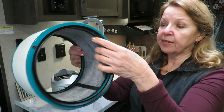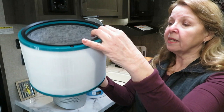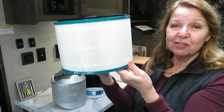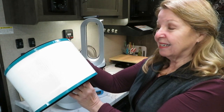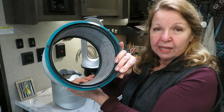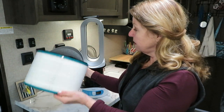You can see it's very sturdy and well made. I've been running this for a couple of weeks and I was surprised how clean it still looks, because you just never know what's outside when you're camping.